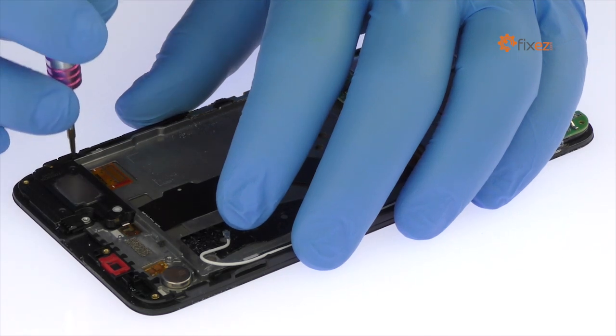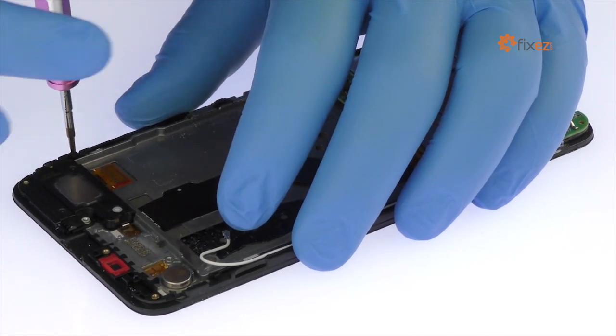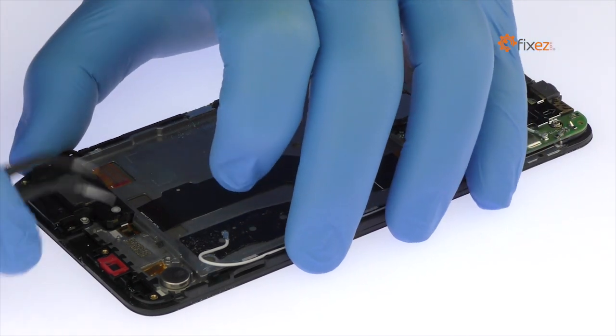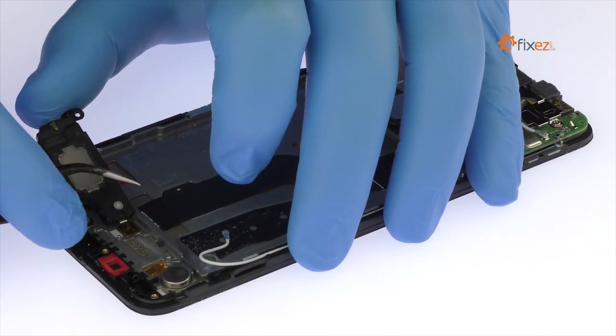Remove the following Phillips screw. Use the tweezers to peel up the spring contacts and remove the Nexus 6P loudspeaker from the phone.